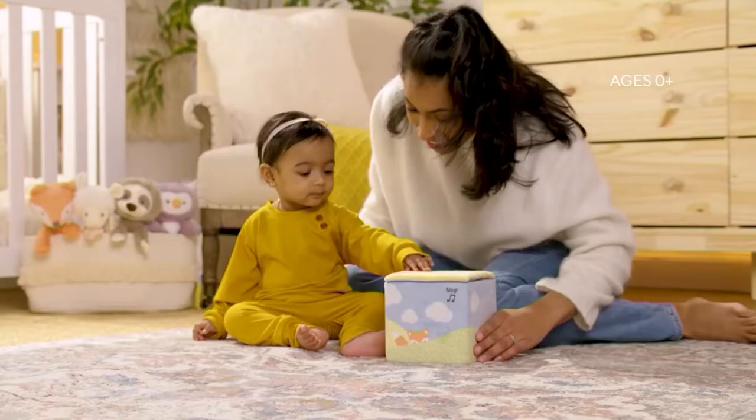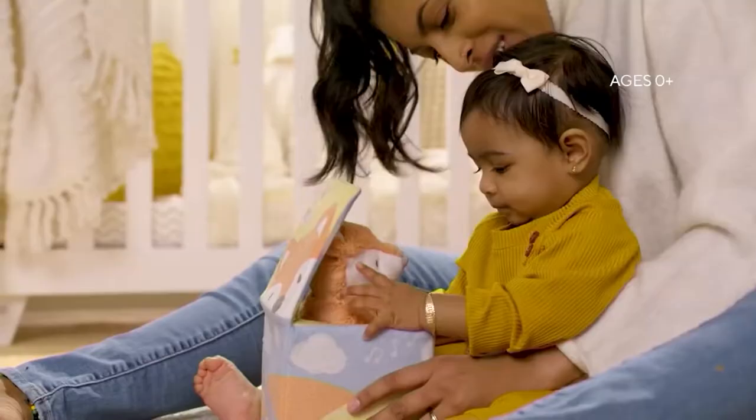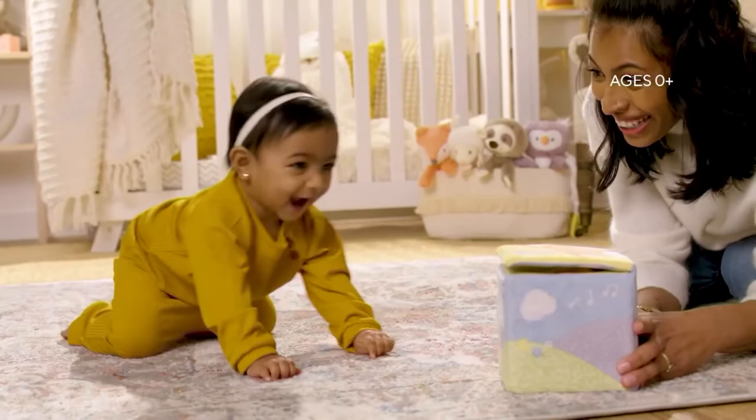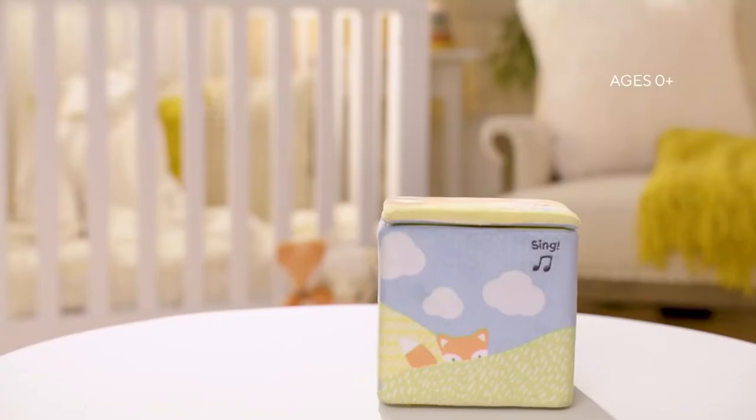This next one is cute. It's called a Fox in a Box and I want to show you this because the kids are gonna love it.